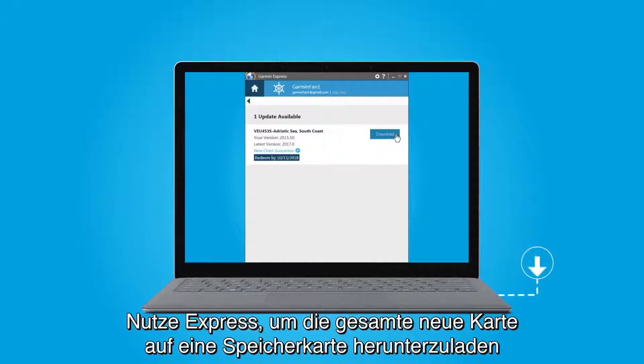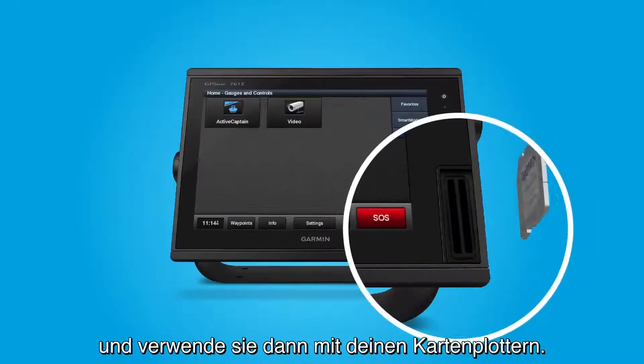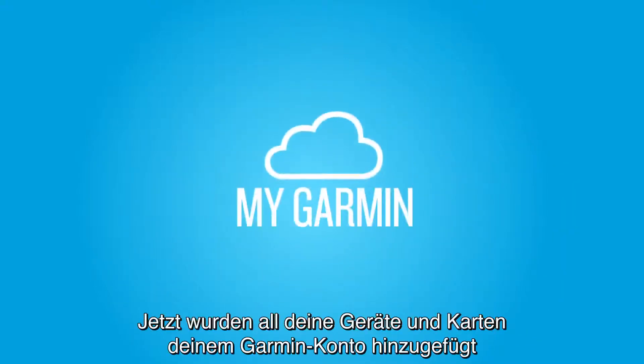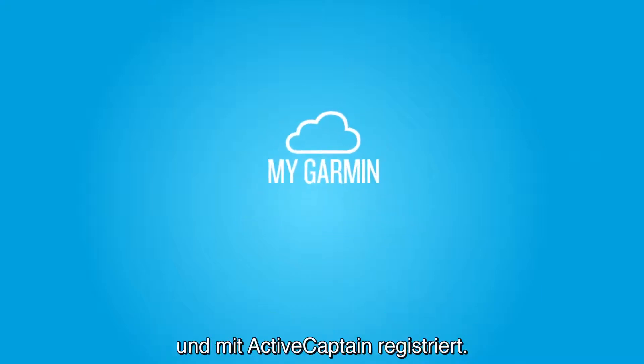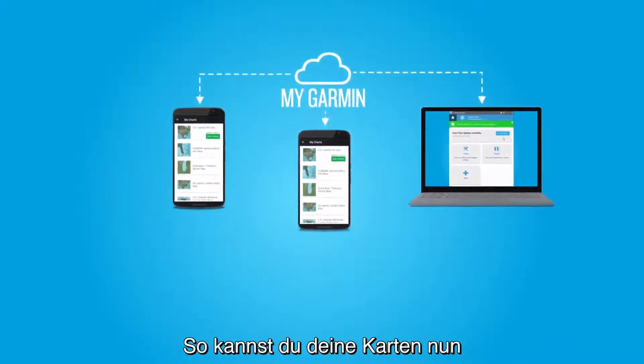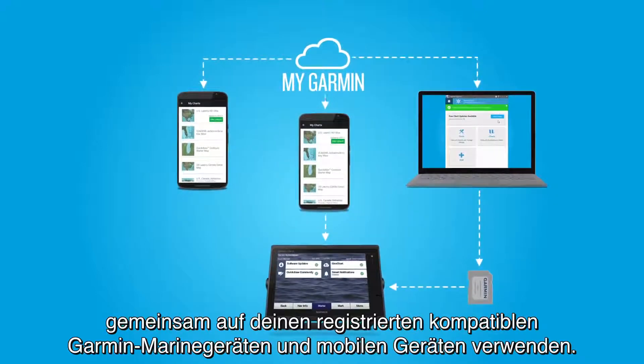You can use Express to download an entire new map to a card and then use it with your chartplotters. Now all your electronics, charts, and maps are added to your Garmin account and registered with ActiveCaptain. That means you can now move your charts and maps freely between all your registered compatible Garmin Marine and mobile devices.